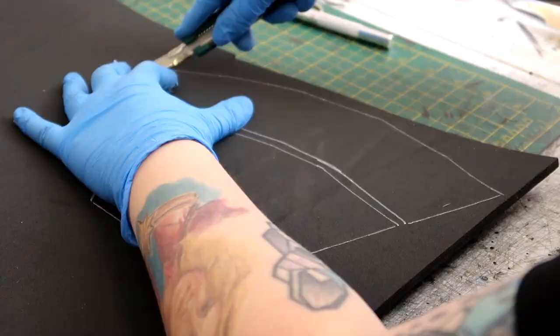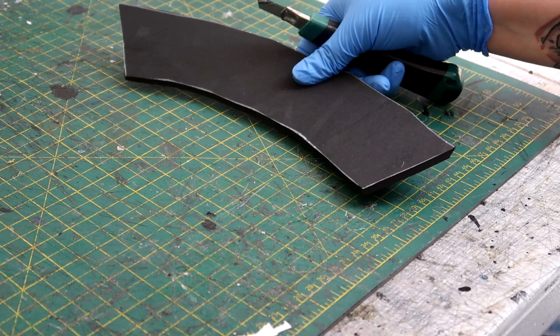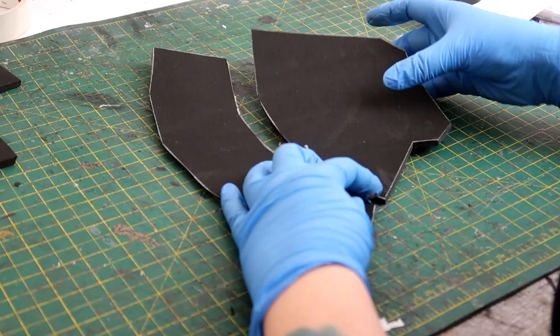Now it's on to the axe part of the Stormbreaker. I drew some templates of what I thought it should look like and cut them out, cutting each part twice to mirror both sides of the axe head. These pieces all got stuck together.